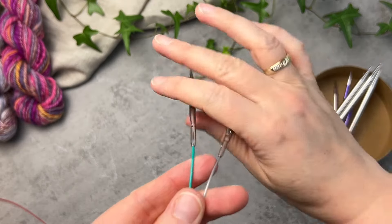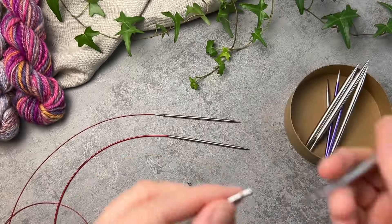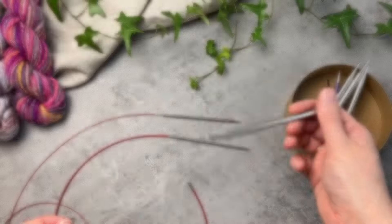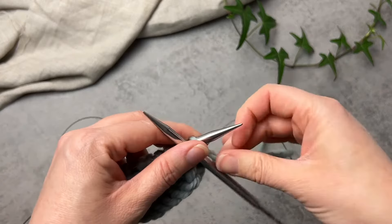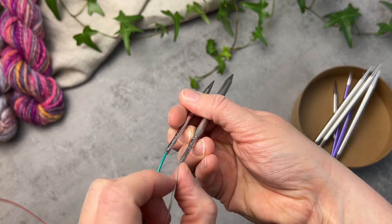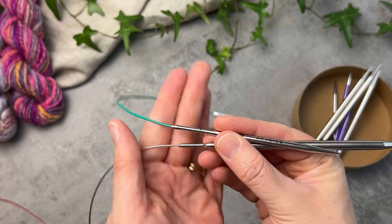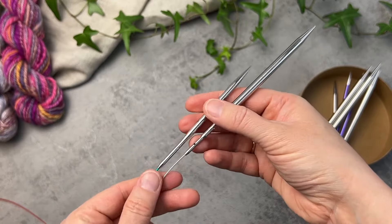Both brands now offer swivel cables, which allow your tips to pivot and turn while you are working. This can be a more ergonomic experience as there's less pull on your hands, and it can also make the magic loop technique a little easier to do. The Mindful sets from KnitPro come with swivel cables as standard, and currently ChiaoGoo have swivel cables available to buy separately. Some feedback suggests there is a bit of coaxing to be done of stitches over the swivel connection, and it might be less suitable for thinner yarns. On visual inspection there's a bit more of a bump on the ChiaoGoo connection than on the KnitPro, but neither are very pronounced. It might be worth trying out one swivel cable with your own style of knitting before committing to a full set.